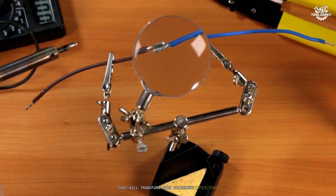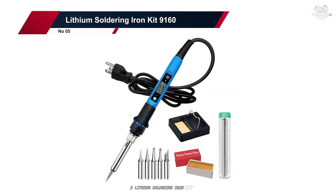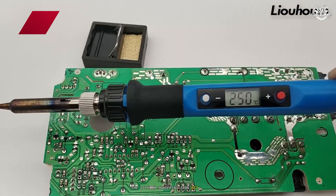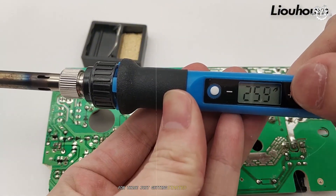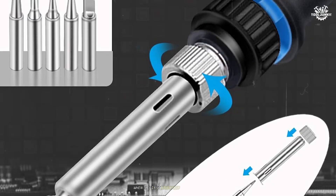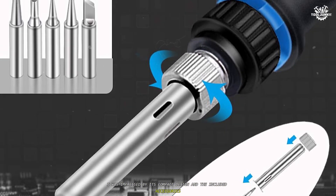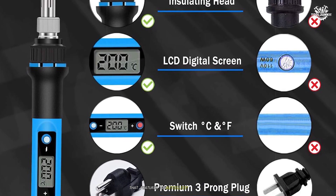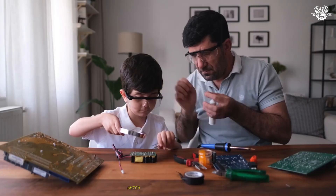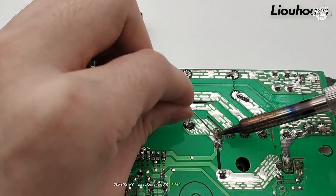Number five: the Lithium Soldering Iron Kit 9160. The Lithium Soldering Iron Kit 9160 positions itself as an entry-level option for those just getting started with soldering. When I first unboxed this model, I was impressed by its compact design and the included accessories. The kit comes with a portable soldering iron that features an auto sleep function and adjustable temperature settings, which seemed promising for beginners.